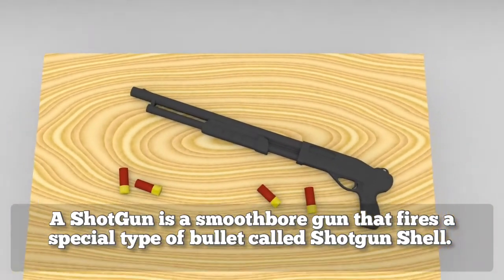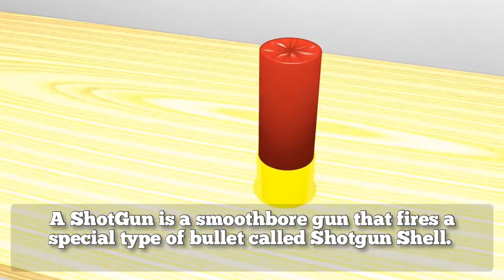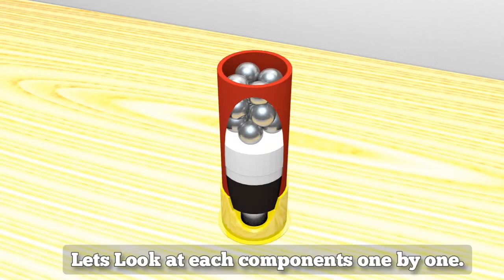A shotgun is a smoothbore gun that fires a special type of bullet called a shotgun shell. This is what a shotgun shell looks like from outside, and this is how it looks like from inside. Let's look at each component one by one.